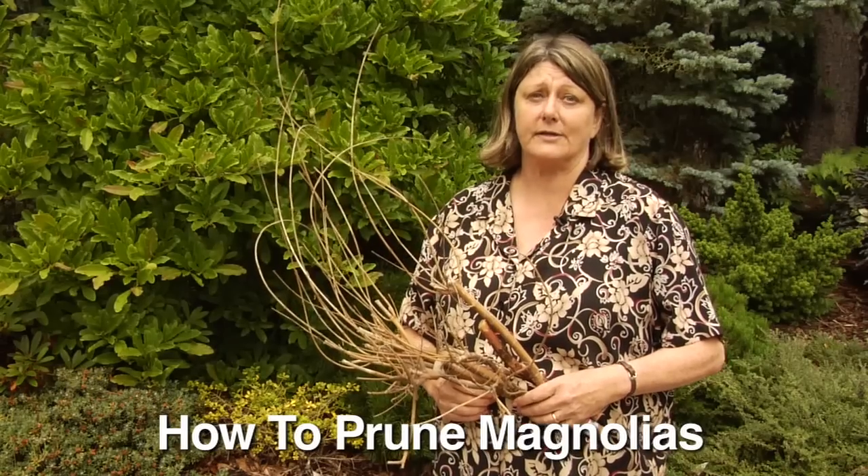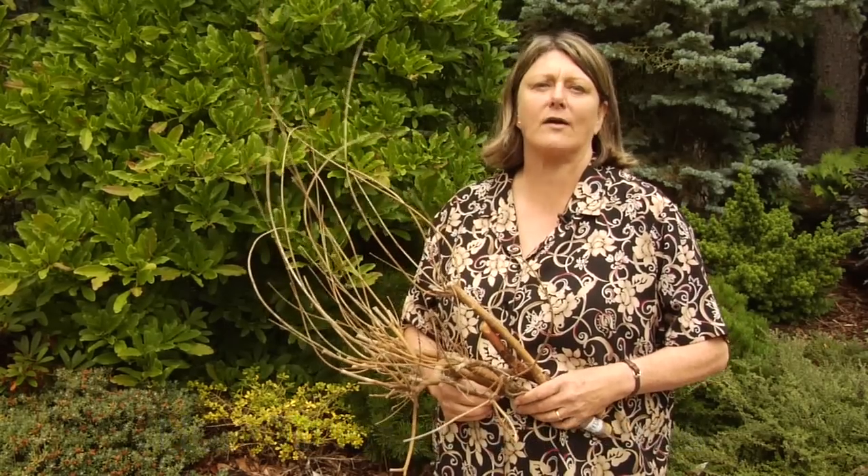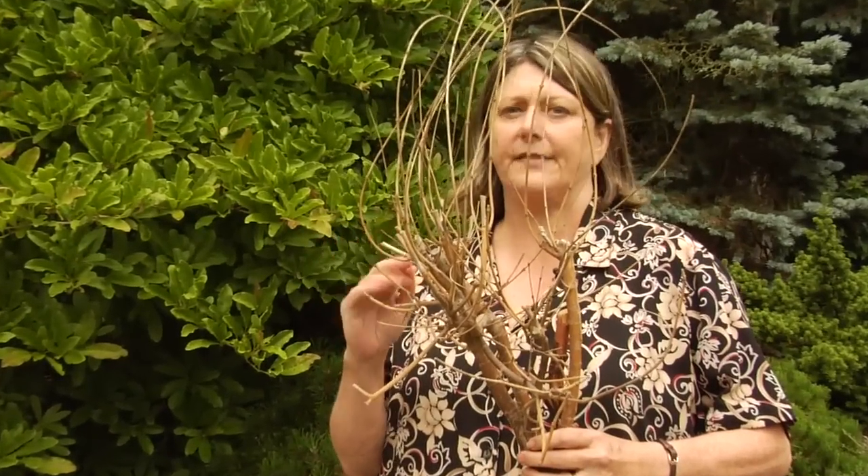The thing to know about magnolias is they are in a category called trees that water sprout like crazy. You just walk past them with a pair of hand pruners, they will turn into a billion straight skinny shoots like this, which is ugly and also impossible to get rid of. Even if you take these all off again, they keep coming back, but there are more.